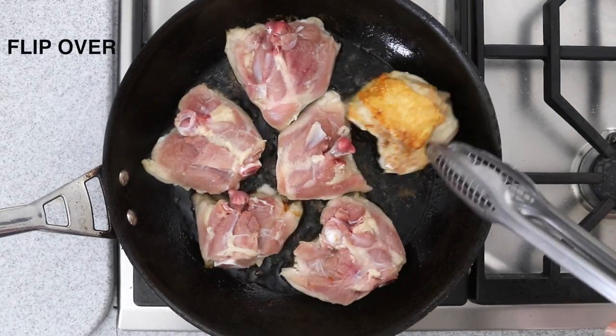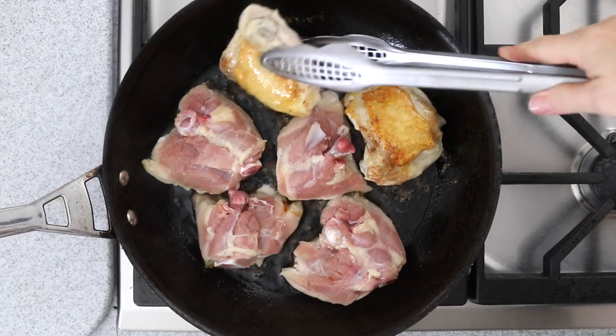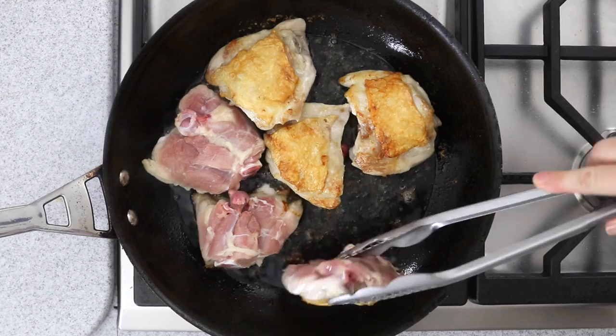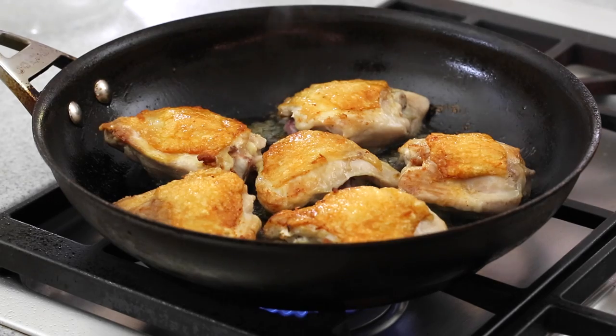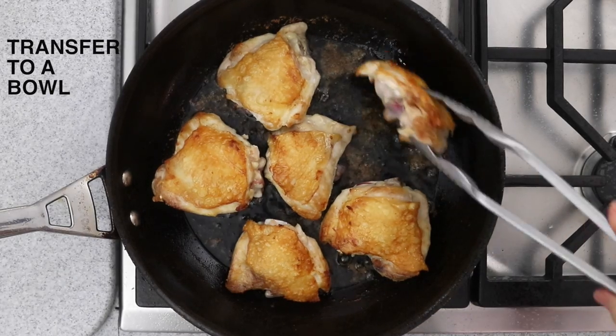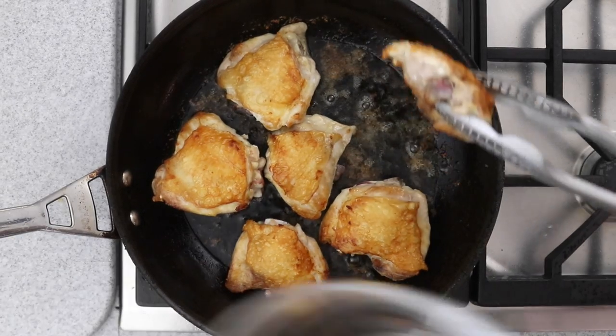Once you turn over the pieces, let them cook for another four minutes on the other side. Once the chicken pieces have browned on both sides, remove them from the pan and set aside.